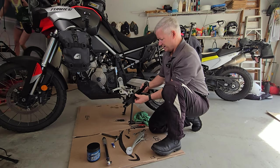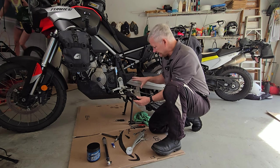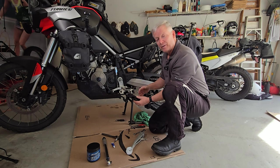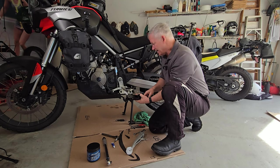That's the new aluminum adjustable side stand from Alt-Rider. Before I put it back on, I'm going to clean the area up — we've got some dirt and grime, probably from the Florida Adventure trip, that worked its way up in here. So let's go ahead and clean that out since we already have it removed, and then we'll get all this installed.